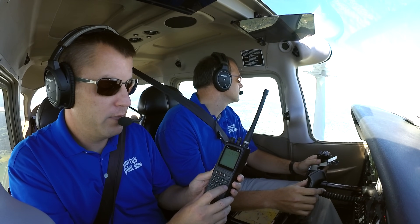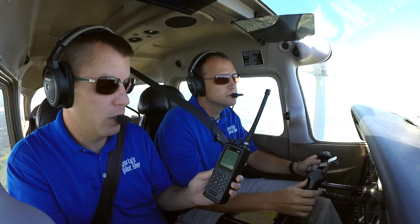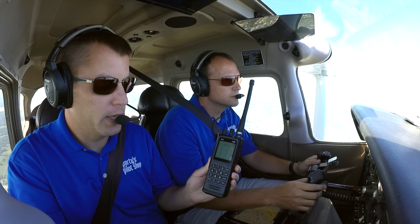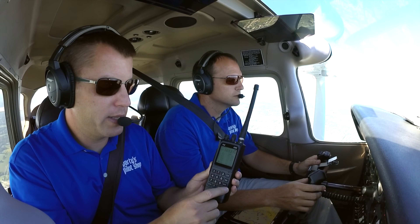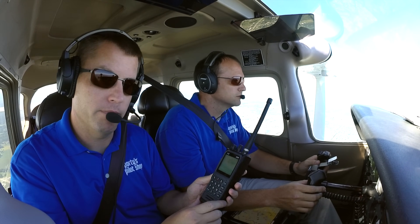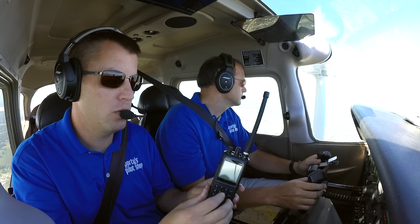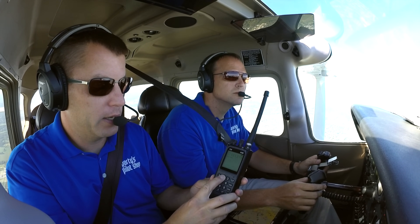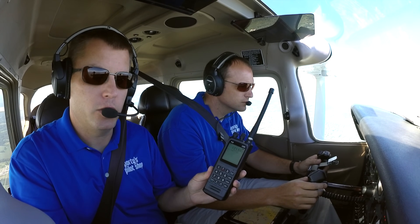The PJ2 even has built-in NOAA weather radio, so if you want to get a last-minute check on the area weather, you can just push that weather button before takeoff. There's also a dedicated 121.5 button. In an emergency, take it out, turn it on, hold down that button, and you'll automatically go to 121.5 and you can get help.